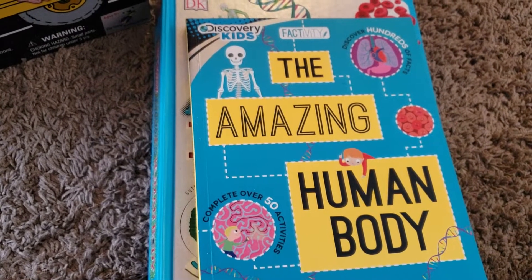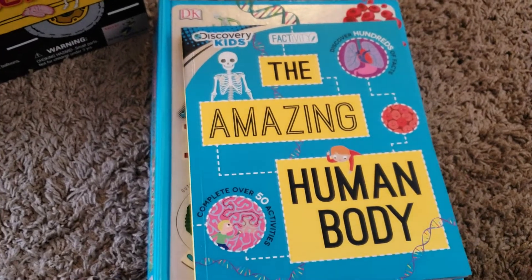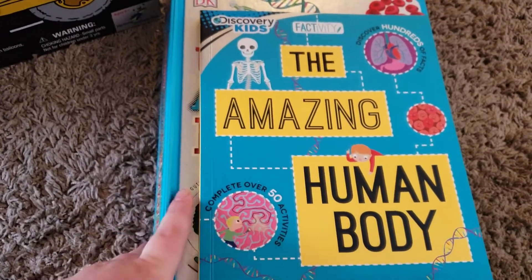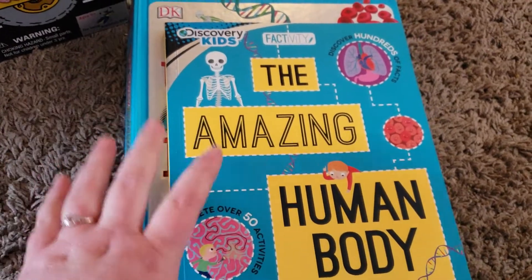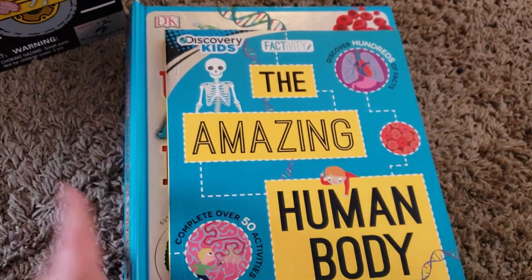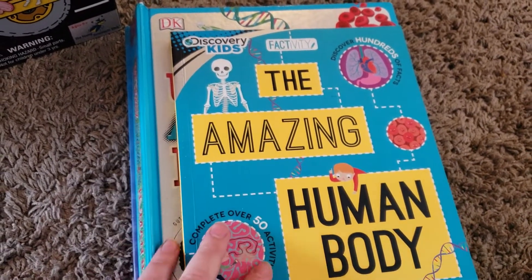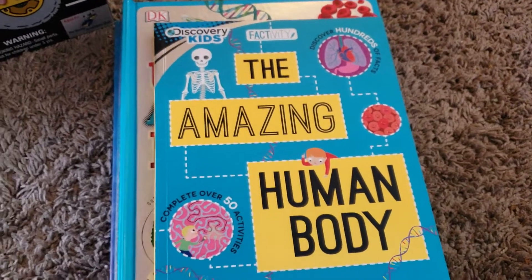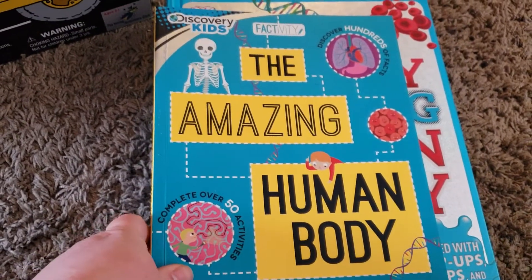I'm by no means an expert on unit studies, but I just thought I would share this in the hopes that it helps somebody. The first thing I want to show you is basically the spine of our unit study — the books that we read out of to get the true facts. The first book is the Discovery Kids Factivity: The Amazing Human Body.